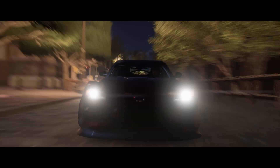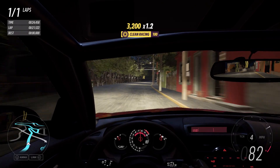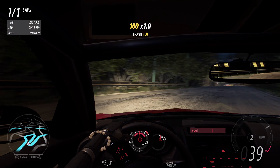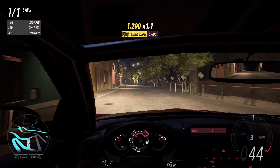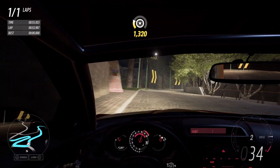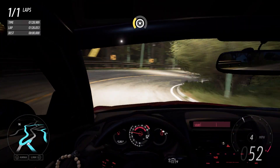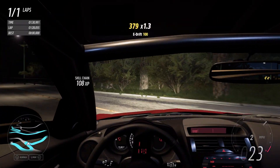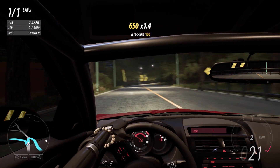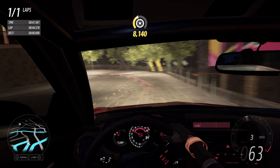Alright, well that actually wasn't the fastest run I've ever done. The whole motor just dies out. Okay, that was not that good.